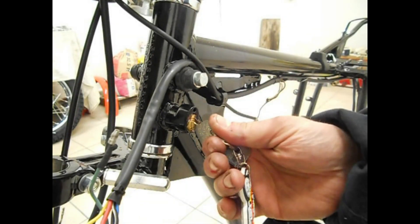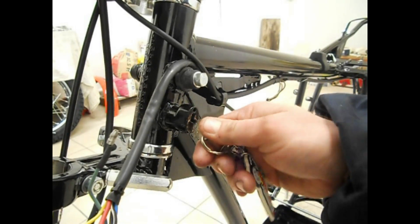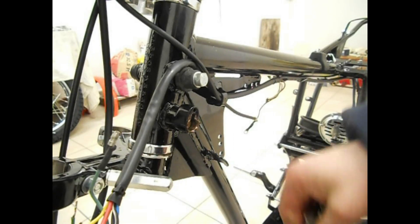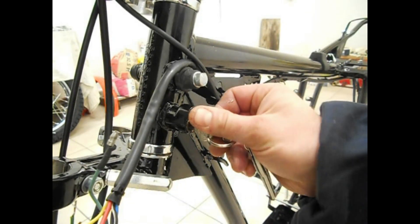Andiamo a vedere se la funzione... quella sì. Perfetto, e quindi anche questo è sistemato.